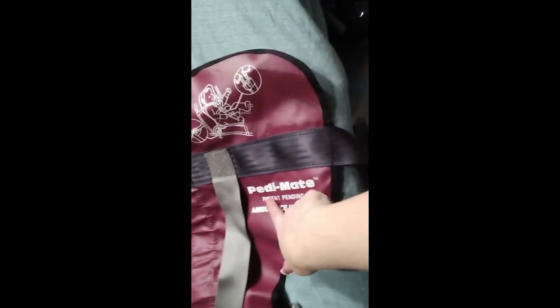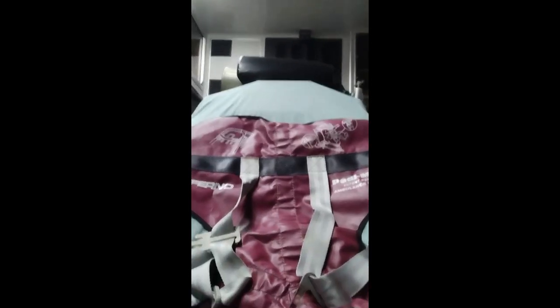Hey everybody, several people have asked me to do a video on how to use the PD mate. This thing right here says PD mate — there's one under the bench seat. This is for when you have a baby that is too little for the car seat in the captain's chair. It can look kind of intimidating, but it's actually not too hard, so I'm going to show you how to use it.